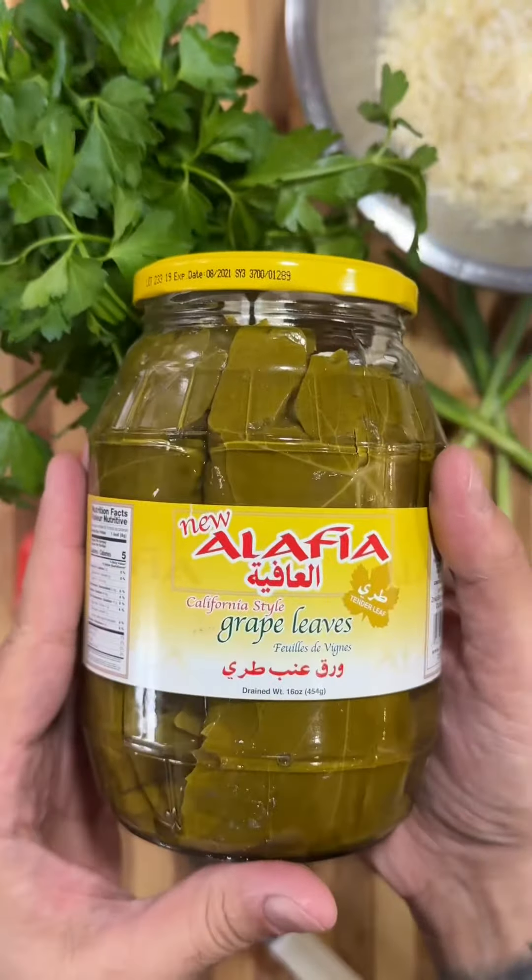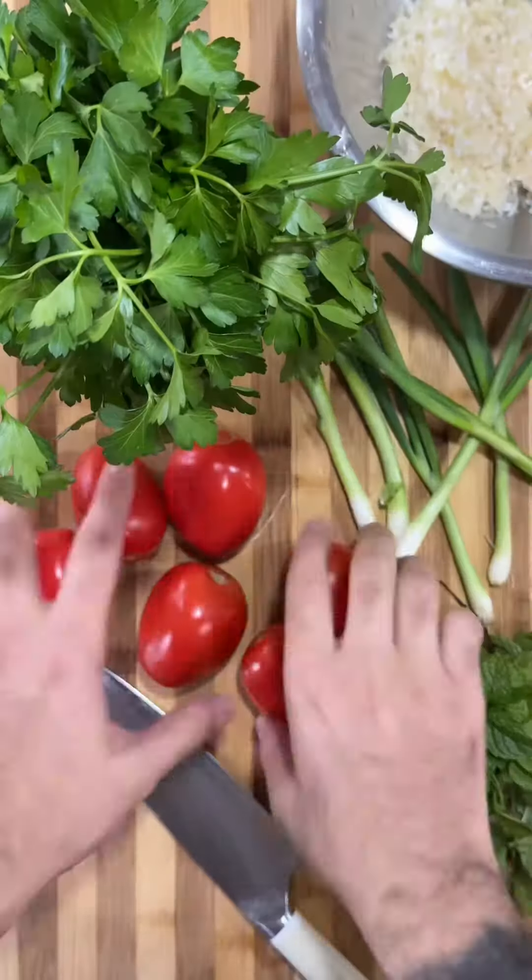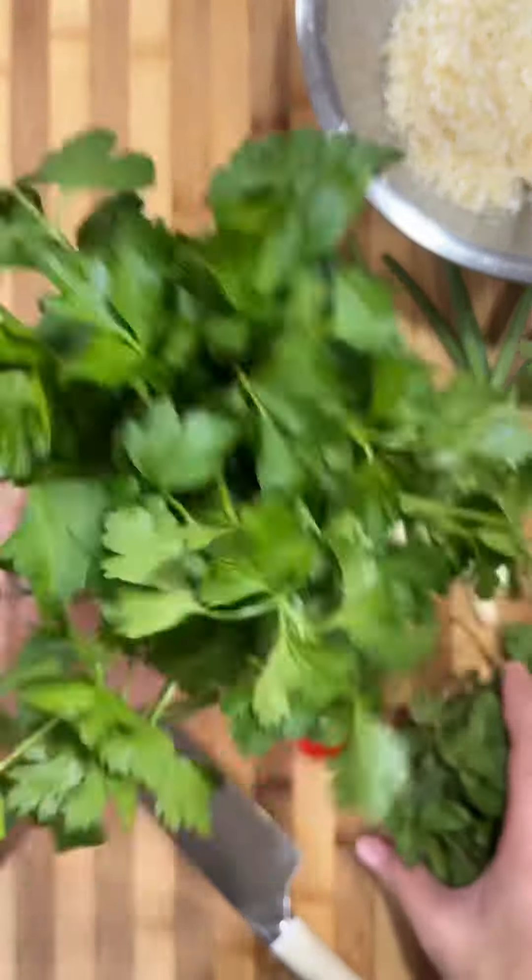In this video, I'm going to show you guys how to make vegetarian grape leaves. This is my recipe, my grandma's recipe, my mom's recipe. This is how we always made it, and it's delicious.